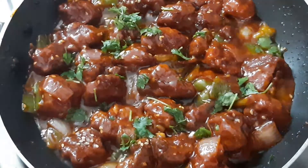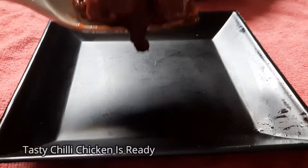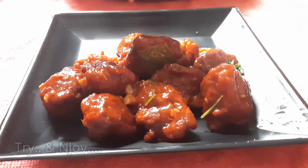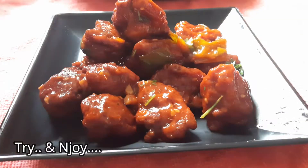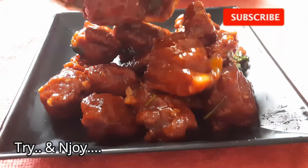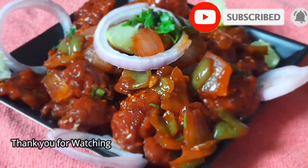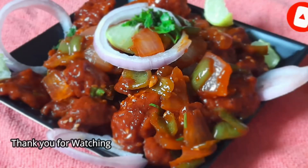Please try it and share your thoughts in the comment box. The chili chicken recipe is ready. Thank you for watching this video, friends. Please try it out.